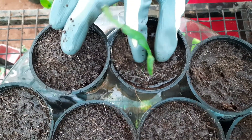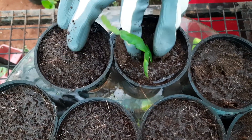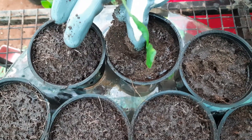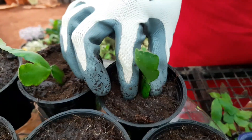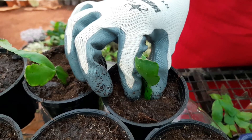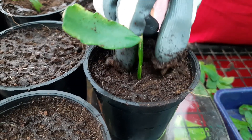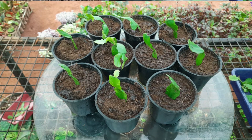After you've kept the cuttings for two to four days, plant them an inch deep in new soil, preferably a sand or peat mix. It will take about two to three weeks for the cutting to root. Once you see the roots starting to form, it's time to transplant your new rooted cuttings into a pot.